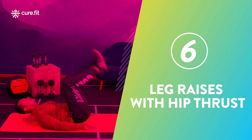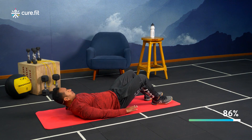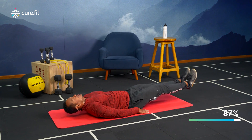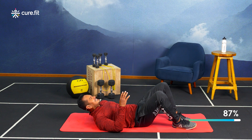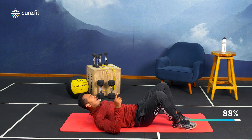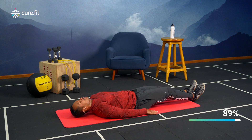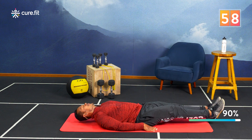Last one — leg raises with hip thrust! Keep your palms down, lower back touching the ground. From there, lift your legs and then thrust your hips upward. 60 seconds — this is the last one, we're gonna finish strong! Ready? Five, four, three, two, and one — leg raise and hip thrust, that's one rep.